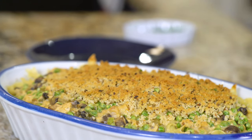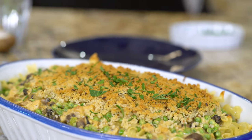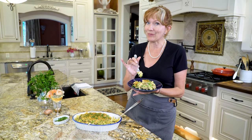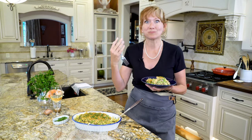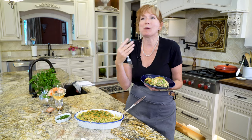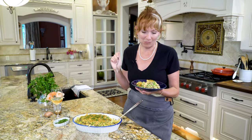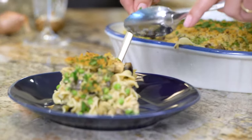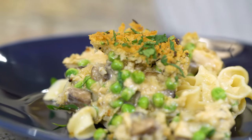Finish your tuna noodle casserole with fresh chopped parsley. This casserole is like a really good pot of soup or chili — it's really great now, but the leftovers are even better. You hear that crunch? It's crunchy, saucy, cheesy. This has got it all. It's great for family dinners, but I love to dish up a big bowl just for me when Jerry goes out of town and I'm binging on some Netflix.